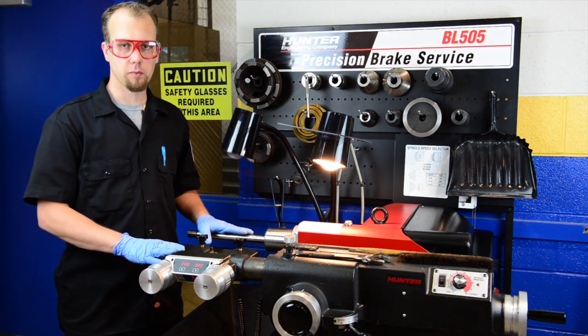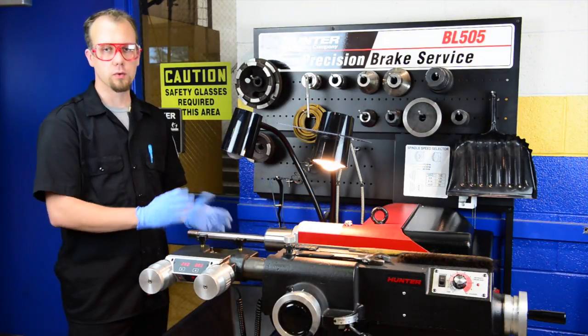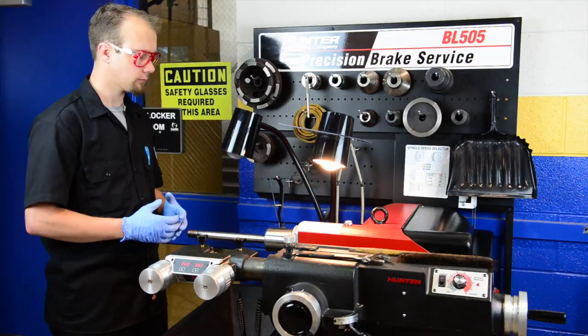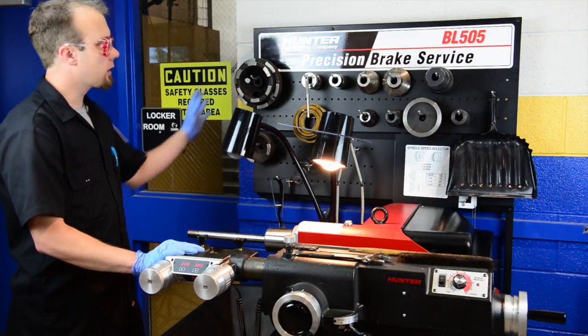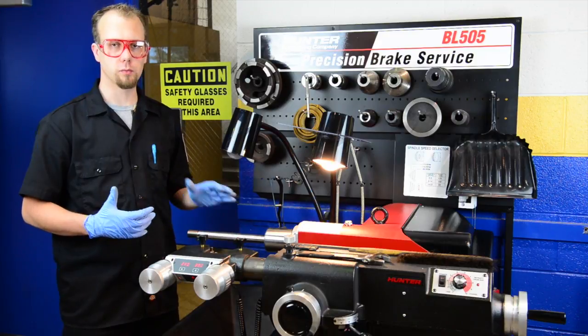We're going to talk about some of the pieces that we have. This main piece is called an arbor — it rotates, and we mount the rotor or the drum to it in order to machine it. We have our cutting head, which is for brake rotors, and that's what we're going to learn today. On the back wall we have a bunch of pieces we use to mount the rotor or the drum to the machine.